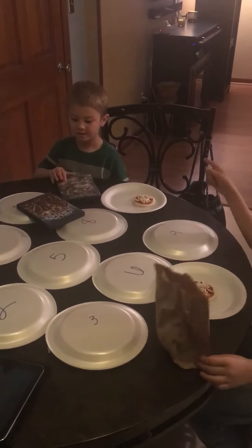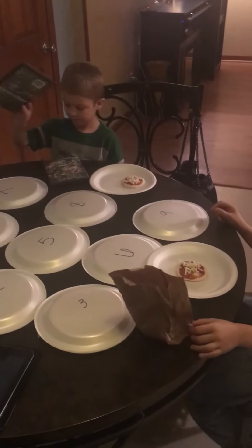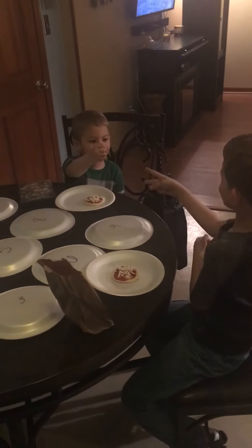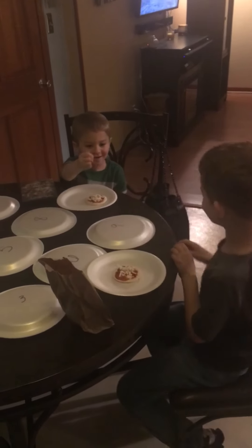Me and Brent will do rock, paper, scissors to see who draws first. Rock, paper, scissors, shoot. Okay, Brent goes first.